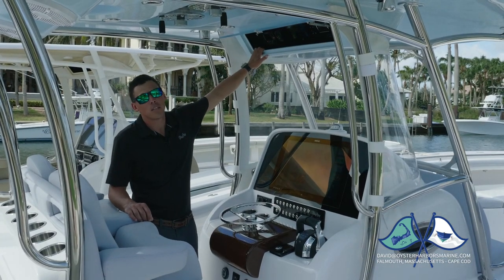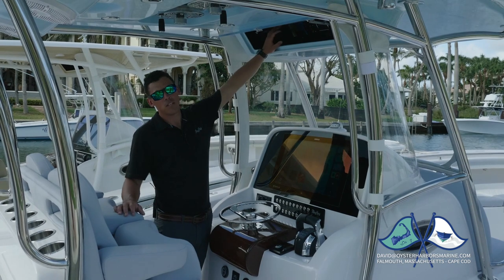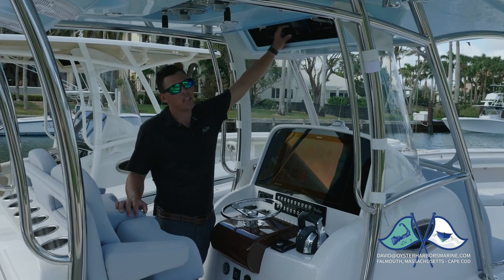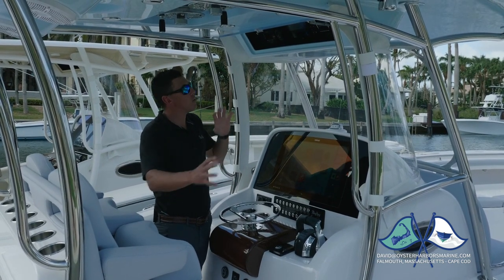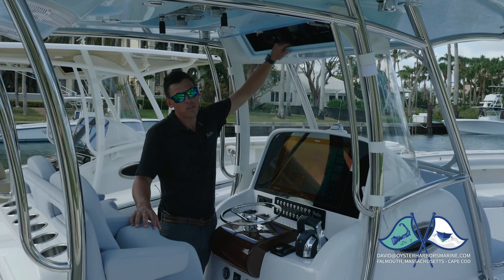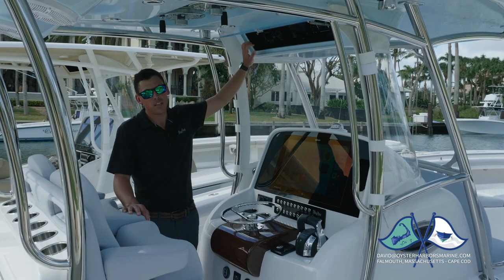Up top is our electronics box. From the factory we configure this with a three-panel arrangement. When we use Mercury motors, we put the Vesselview 703 in the center. We have plenty of space to add VHF radios, underwater light controllers. It's really an area that's customizable — we can put and arrange things wherever you like them. You have plenty of room, and you have a little bit of a lip in here if you want to throw your phones or keys. We've built this back a little bit so you have that extra storage.